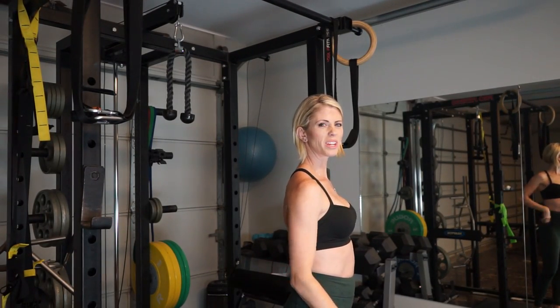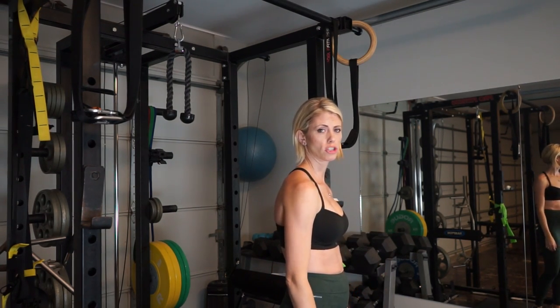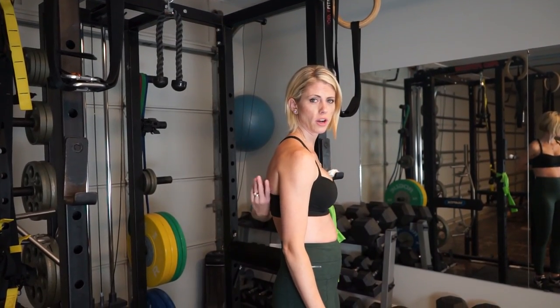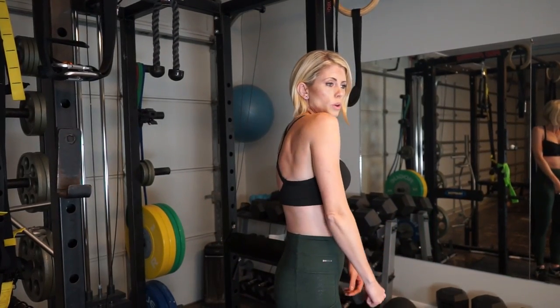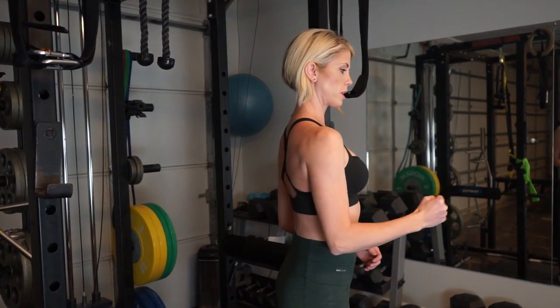We're going to work this scapular area and fix all those muscles up in there. When we have bad posture, everything — our belly — protrudes and our shoulder blades poke out. So before you do this exercise, don't stay in the position you're always in. We're going to rotate the shoulders back, then we're going to do the workout.